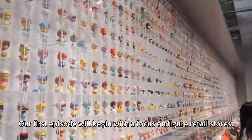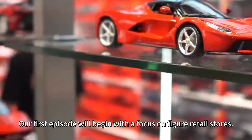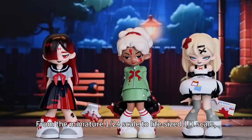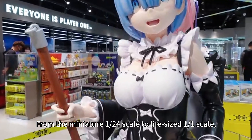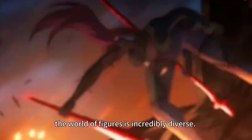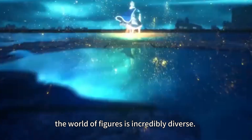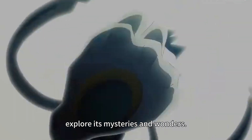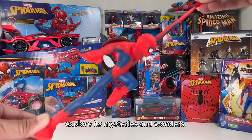Our first episode will begin with a focus on figures and retail stores. From the miniature 1:21 scale to the life-size 1:0 scale, and from lightweight PVC to highly polished stone, the world of figures is incredibly diverse. Let's dive into this magical world and its mysterious and wondrous qualities.